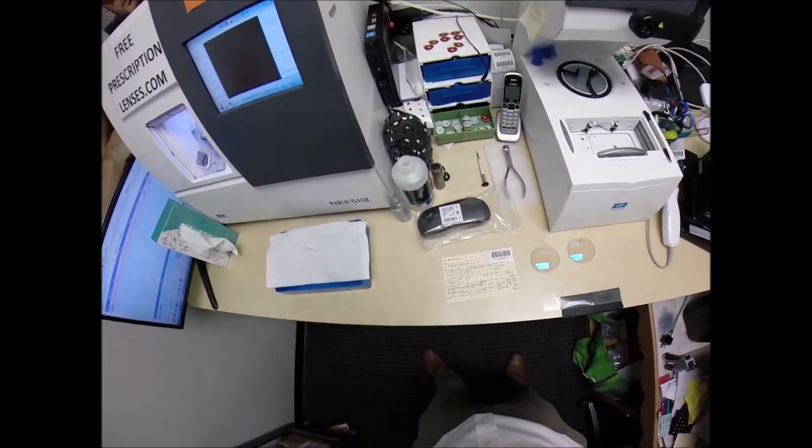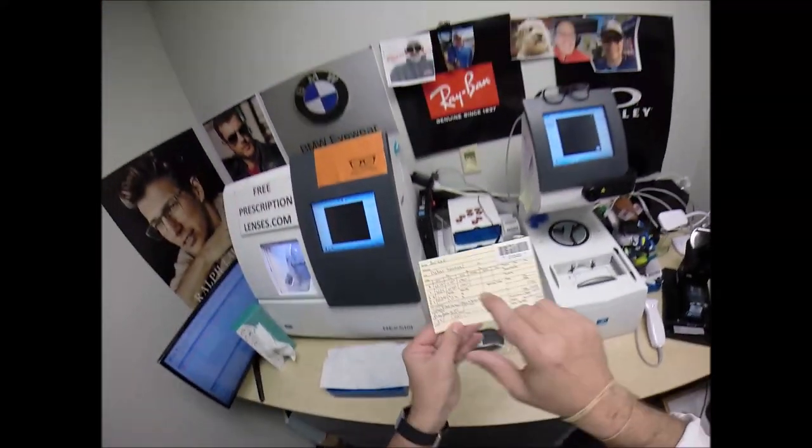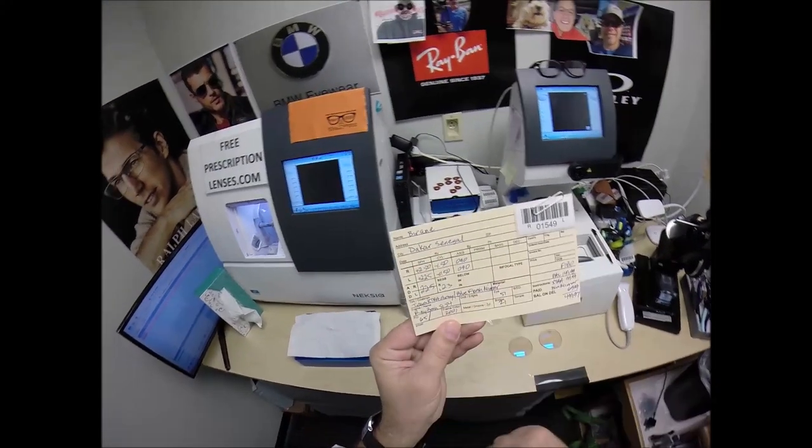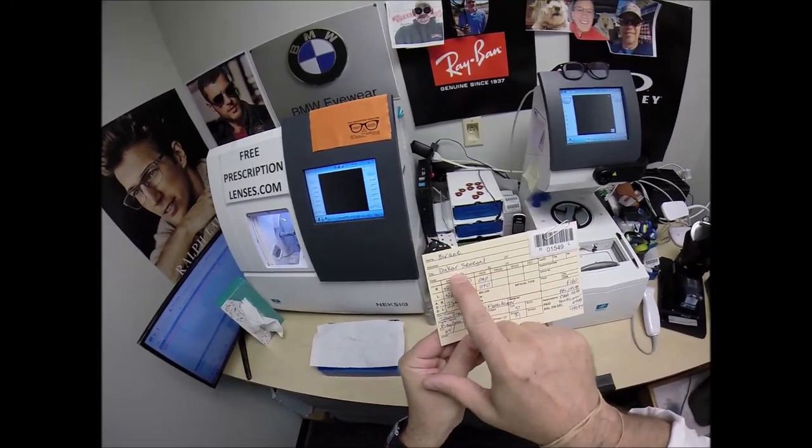Good morning and good Friday to everyone out there, and especially to Brian — I'm told it's pronounced that way. It's not spelled that way, but I'm told it's pronounced that way in Dakar, Senegal.